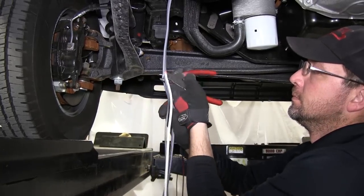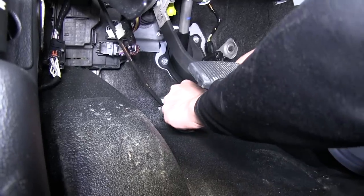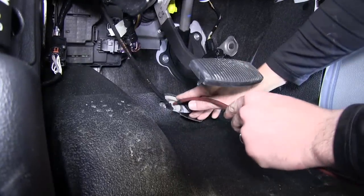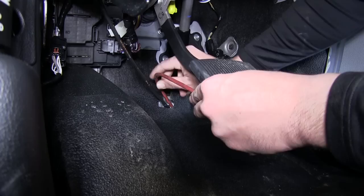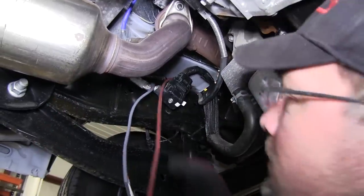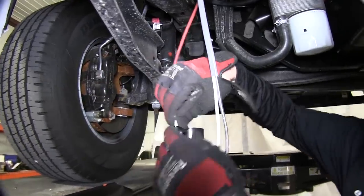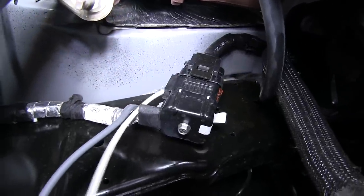Now we'll go ahead and get into the cabin of the vehicle and locate the grommet from up top. Pulling back the liner, you can see the grommet, and we can take our utility knife and cut a small hole in it. This will allow us to feed our wire into the cabin of the vehicle. To make it easier to route our wire into the vehicle, we'll go ahead and take the pull wire, feed it through the grommet and down underneath the vehicle. Then we'll take the white wire and attach it to the pull wire with our black electrical tape.